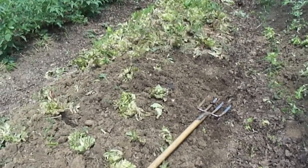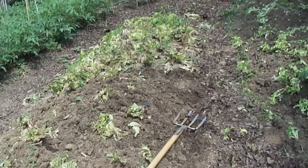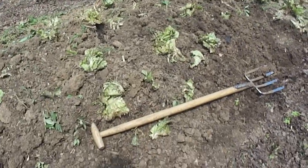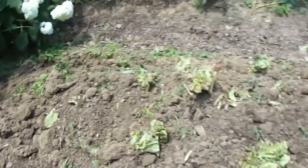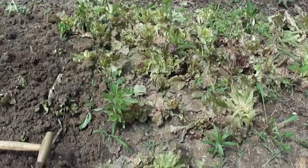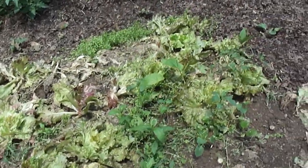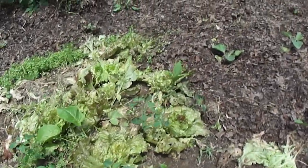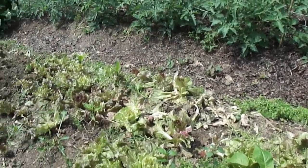Today we are hoeing up the garden, taking this garden fork and turning over the soil in these already raised beds. You can see I've done that here — see how it's nice and tilled up. This is where we had lettuce; see the break here. Lettuce is done, we harvested it yesterday and finished it off. Now I'm going to till up all that land.